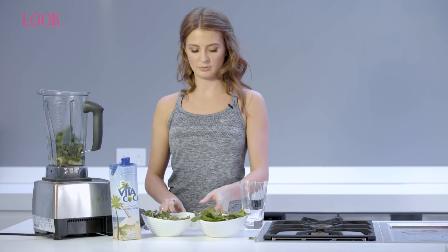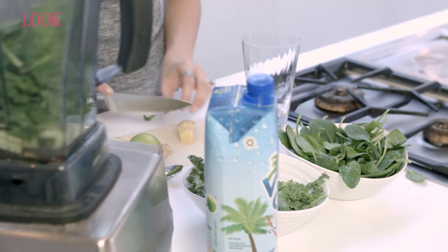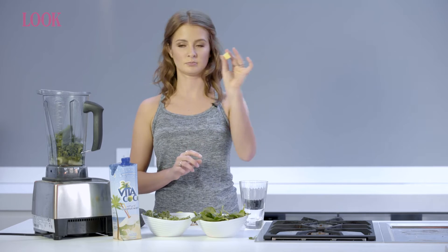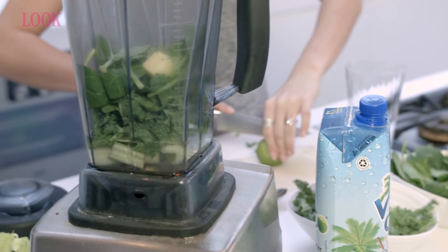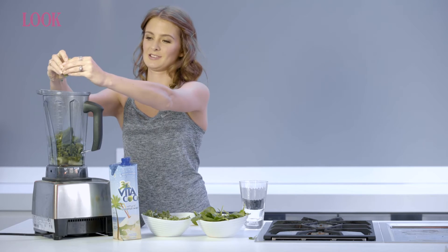For taste I'm going to add some ginger and some lime. Add a piece of ginger about the size of the tip of your thumb. Then just juice in a lime — give it a good squeeze.